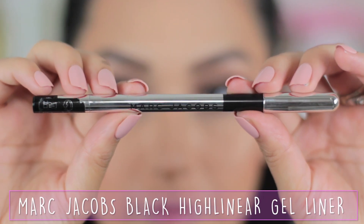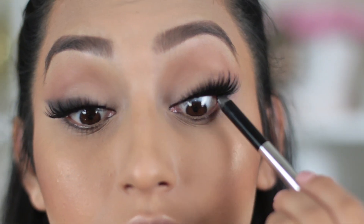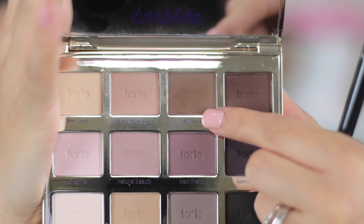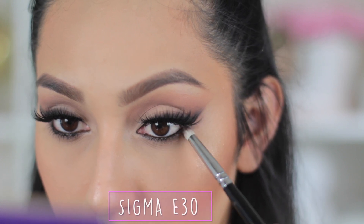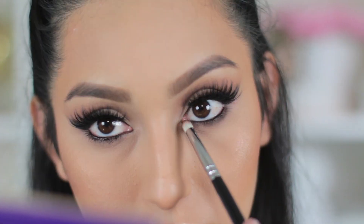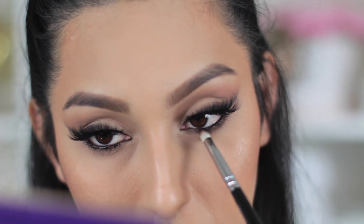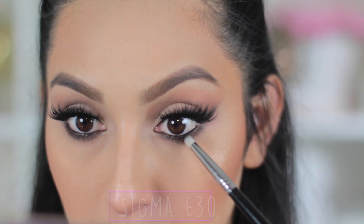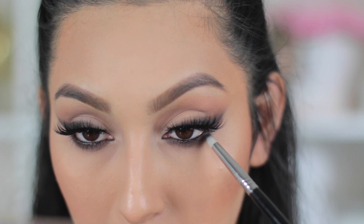Moving back to the eyes, I'm going to take the Marc Jacobs Black High-liner Gel Liner and apply this on my tightline and also my waterline. Next I'll take the light brown shade we used on the wing liner and smoke out the lower lash line, blending out the gel liner on the waterline. Then I'll take the black eyeshadow and concentrate it on the outer part of the eye so it complements the wing liner.